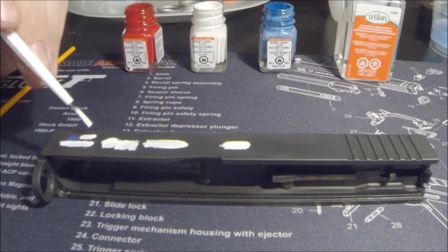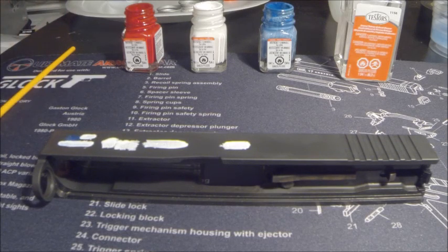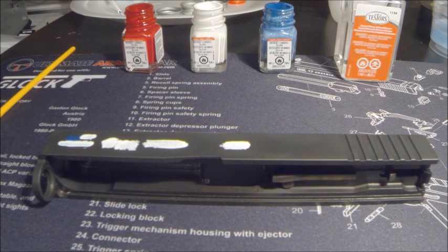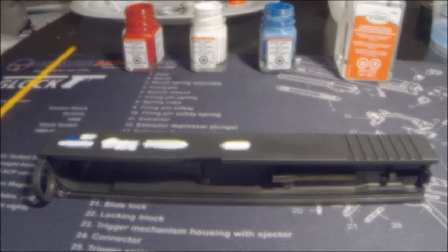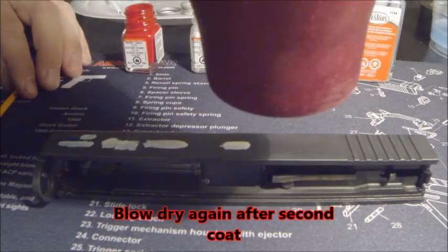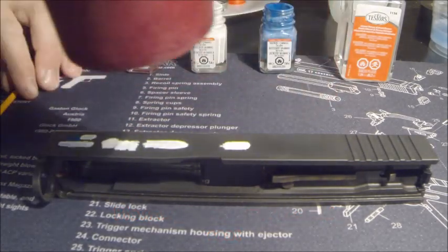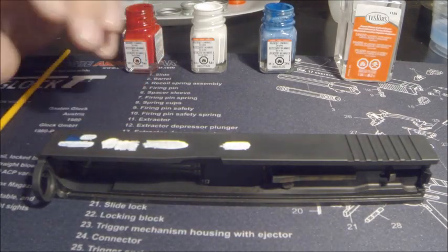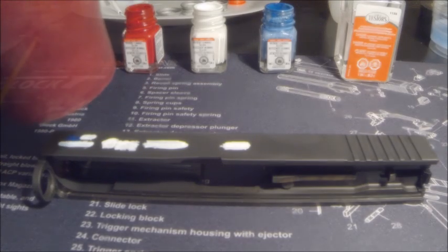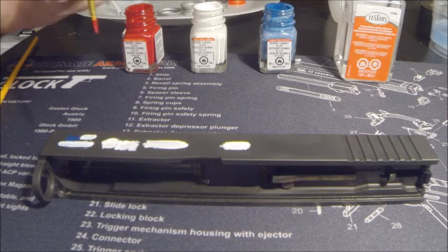The blue wasn't extremely dry so it ran a little, but not terrible. Before I hit it with the red I'm going to blow dry it again. I'm going to take one more brush and then hit the red.